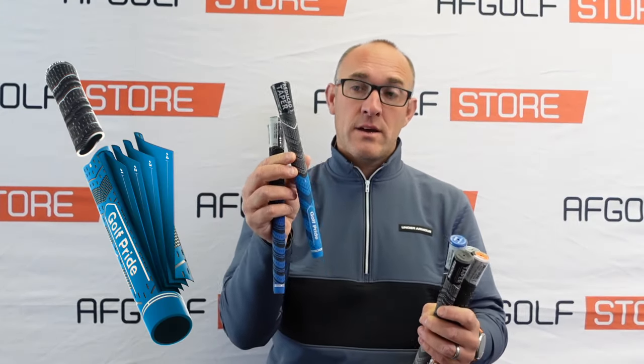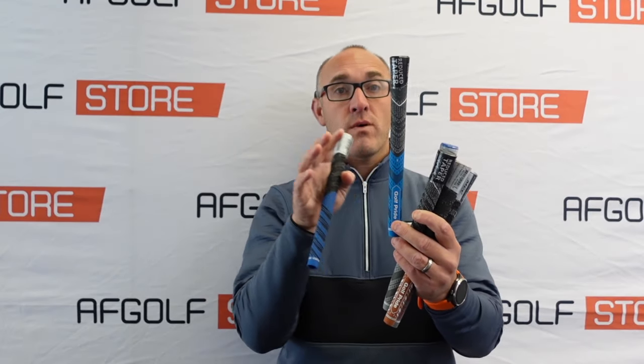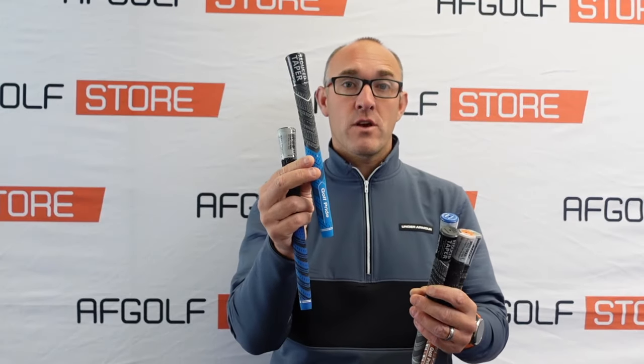But what they did a few years ago is they added the Plus Four. They noticed that on tour, a lot of players were asking for more tape to be added under the lower hand. So what they did is they created a grip where the taper in the grip is actually less reduced. So if you like the fact that both hands have a similar feel, then the Plus Four version is the one for you.